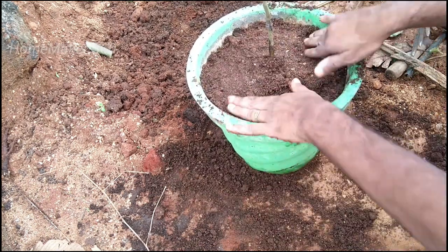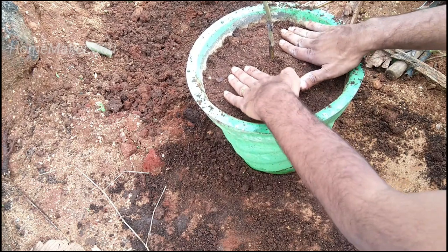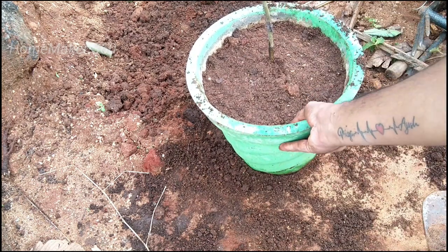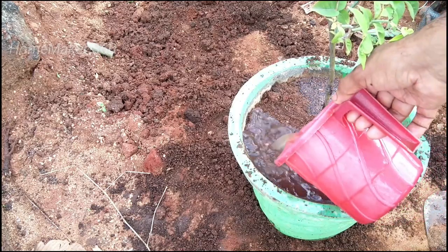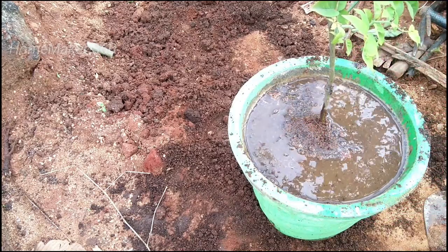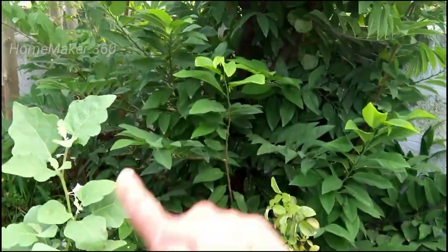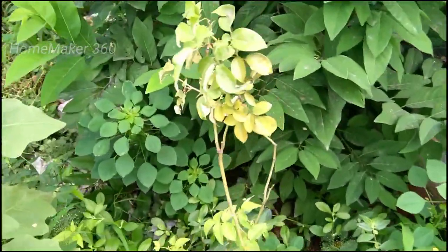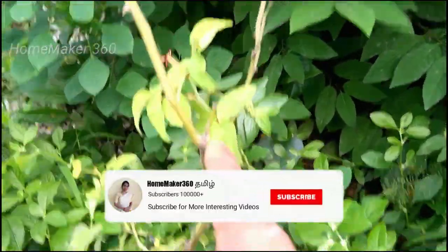After the air layering method, we will add water to the mix. Add the water to the other side as well. We will add the water and put this in a very good environment and place.